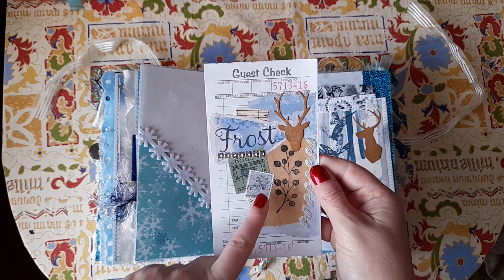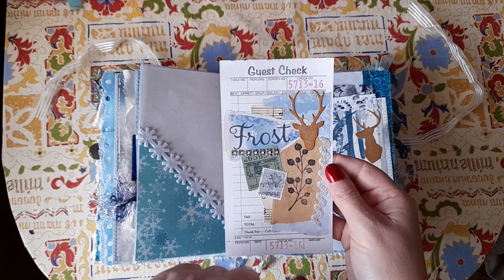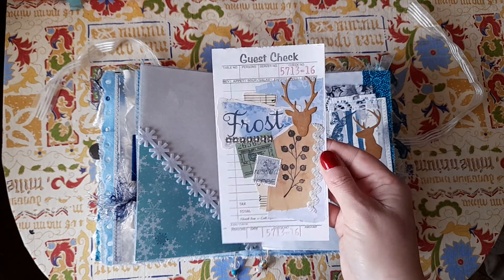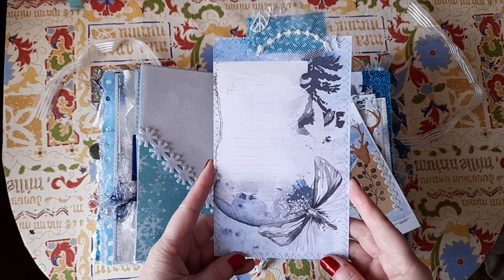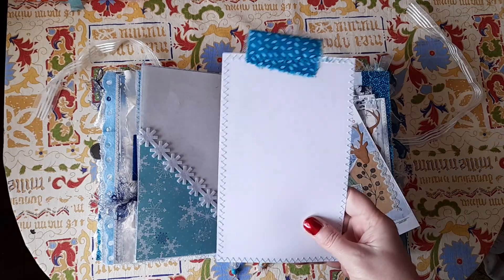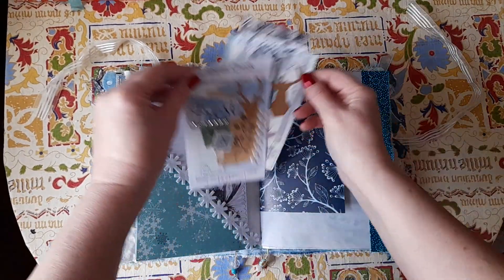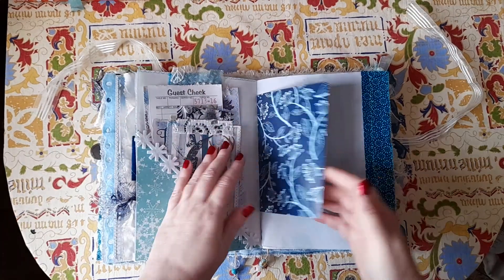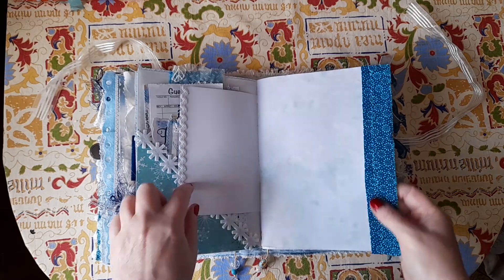A guest check that I've collaged with some stamps, a vintage ticket, and some stamped images and trim — you can write completely on the back. Then this is one of the pages cut down to make a large journaling card, and you can write on the back of that too. Some more scrapbook paper and that gorgeous trim — I really hope it picks up the sparkle.